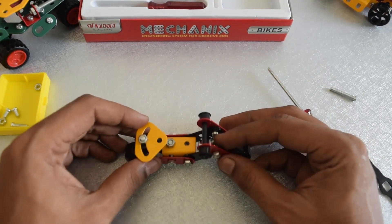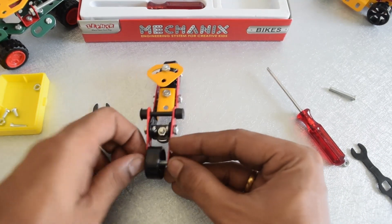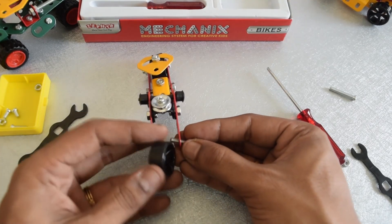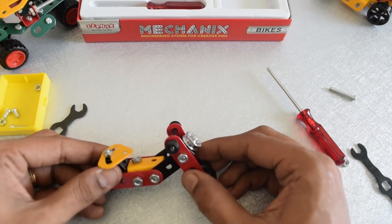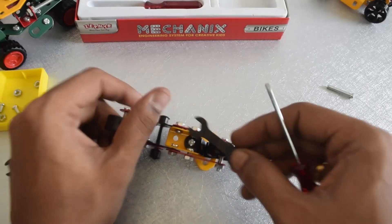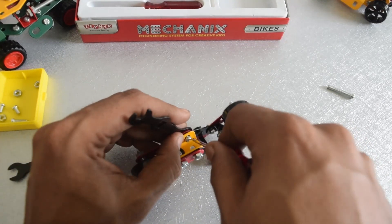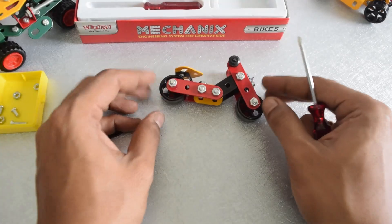Let us go ahead and tighten up. This thing just got stuck on the other side — the headlight. Let me go ahead and rotate it first. The build is complete. Let me go ahead and tighten up all the screws required to make this build a solid one. I usually hold the wrench on the nut and go ahead and screw the bolt with the screwdriver. Okay, the bike is complete — looks nice.